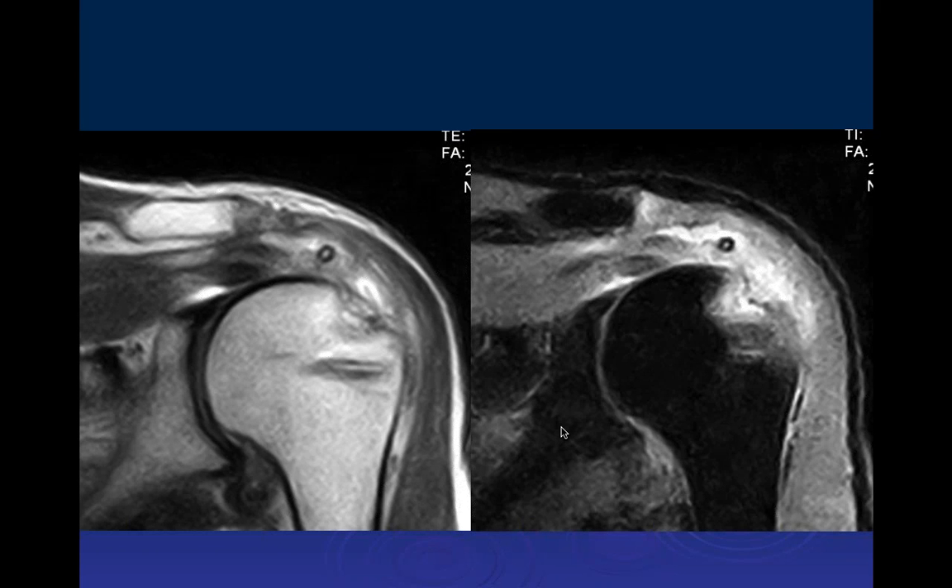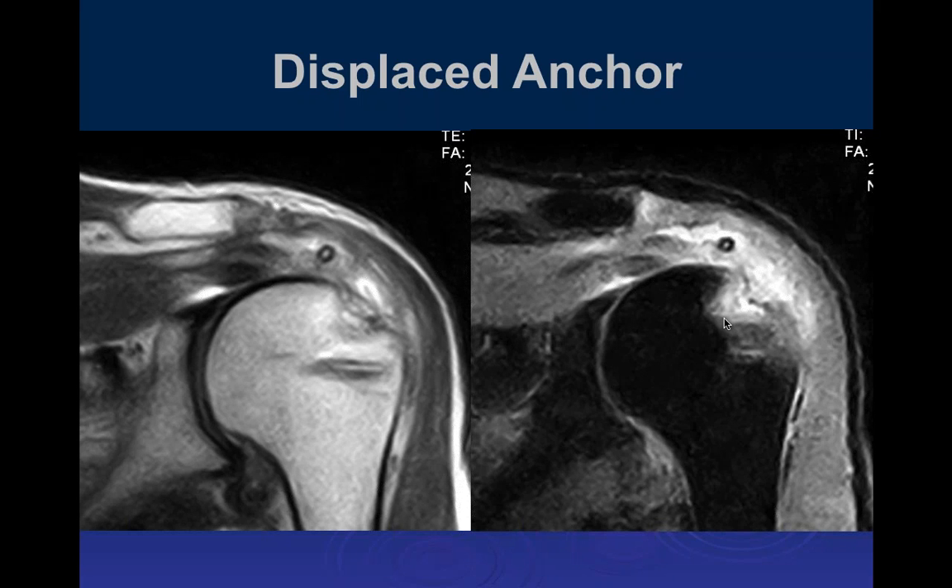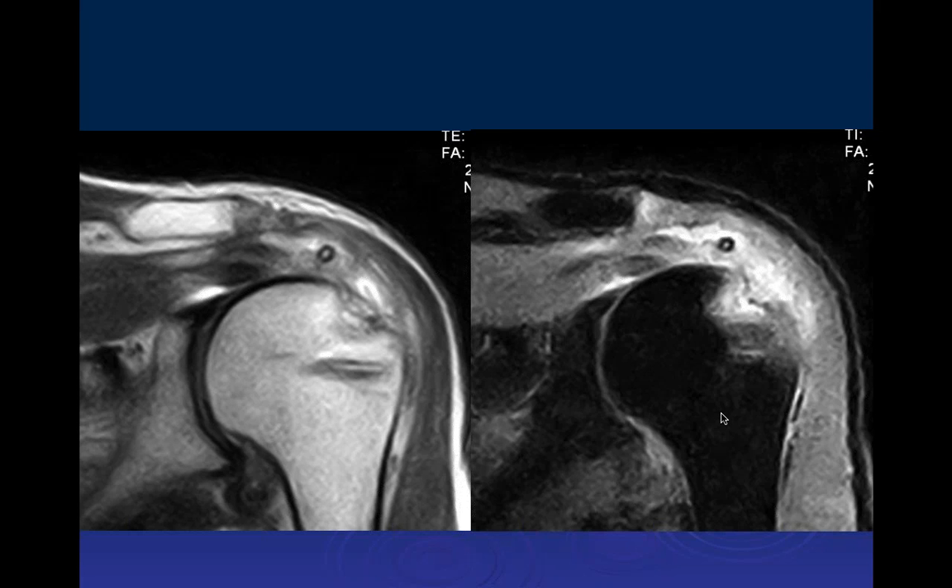Looking at this post-operative complication case, on sagittal T1 and PD fat-sat there is a round foreign body in the area of the supraspinatus. There is a defect with surrounding edema at the tunnel for the suture anchor in the humeral head. This appears to be a suture anchor that has been pulled away — the suture anchor has been pulled out, and we can see significant damage to the bone where it was.